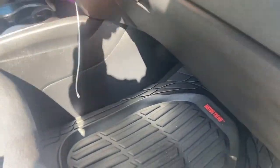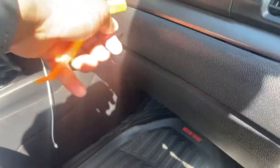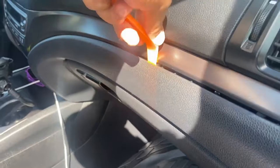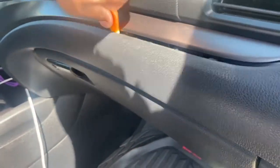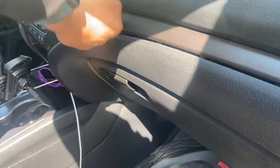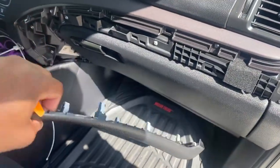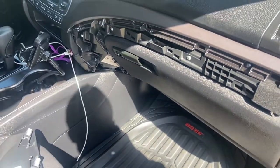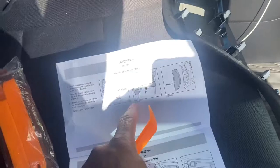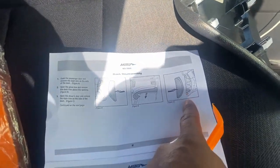Just be careful that you're not damaging anything - you don't want to just rip it out. Even though it's strong, you could rip everything out. All right, I got that out. You're definitely going to need two hands to do that.